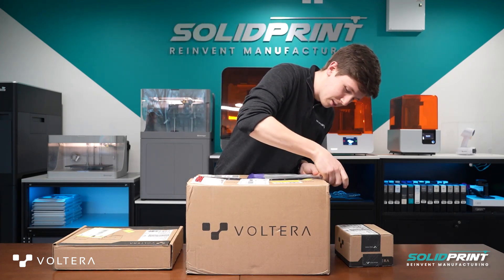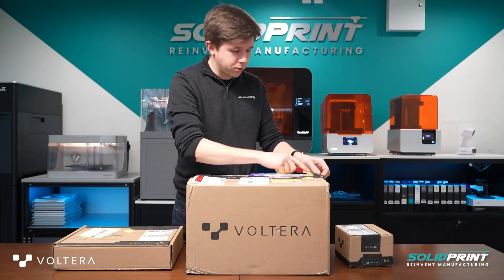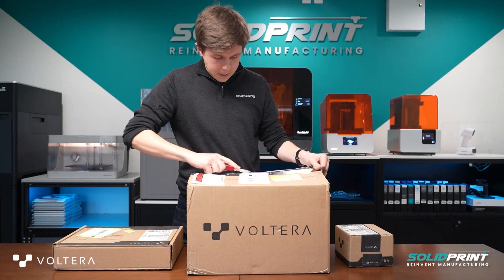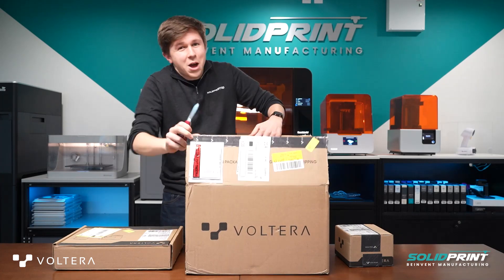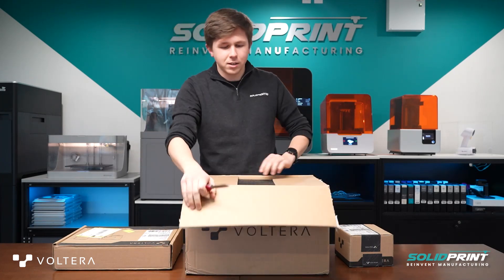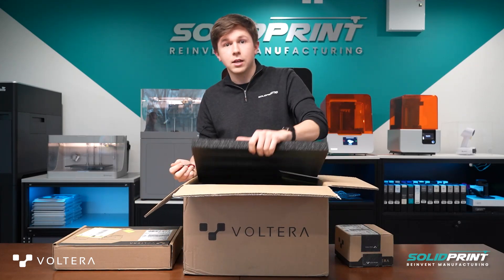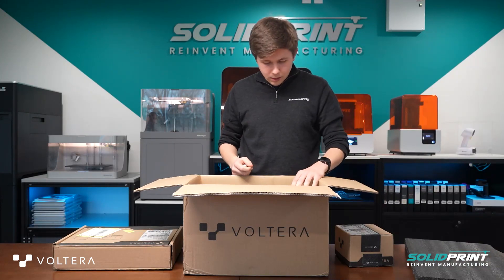We've just received the Volterra 3D printer itself. Personally, I'm not that into electronics — I like to be a bit more hands-on when it comes to certain things. However, I'm very excited to start to learn about this kind of thing as well.